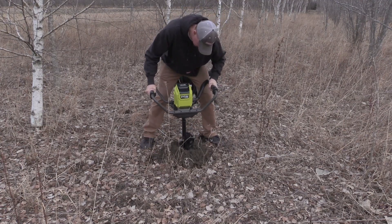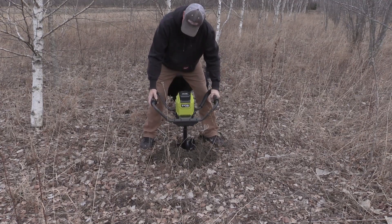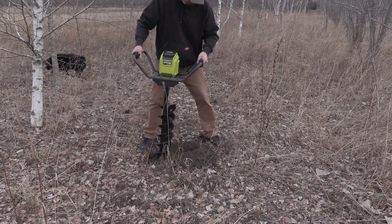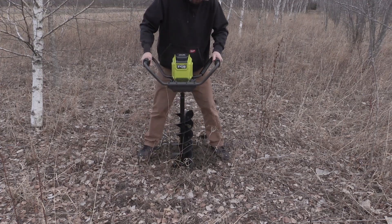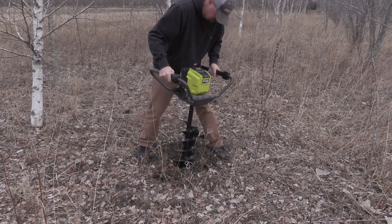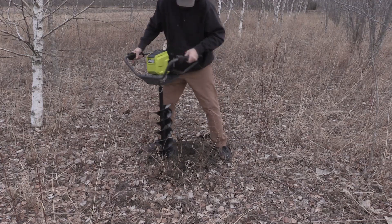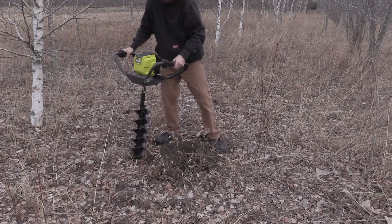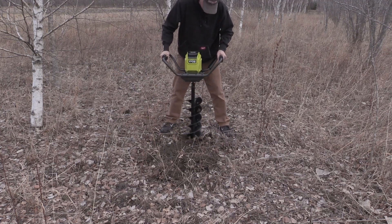Right now it is March, the ground is still half-frozen, super wet, and the ground I'm working in is very heavy clay — zero light sand at all. So when I put this in the ground I kind of expected it to go down, hit a little rock, and the anti-kickback protection to kick in and stop. I never expected it to push me around.